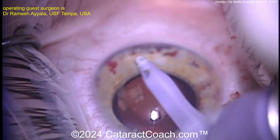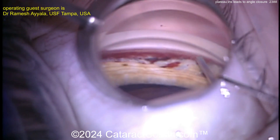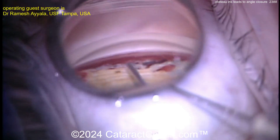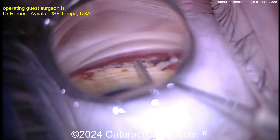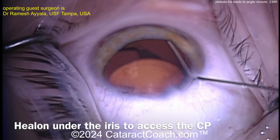Continuing the goniosynechiolysis, now evacuating out the blood, which is going to help too. Now injecting a little bit of viscoelastic just to help open it up a little bit more — there's that viscoelastic, injecting that around.